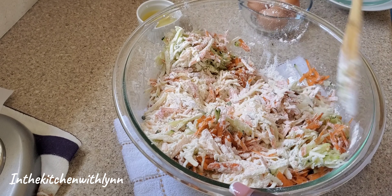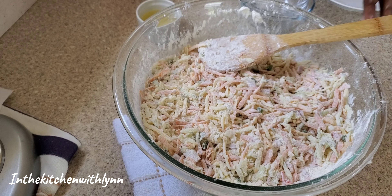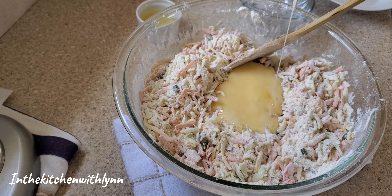I'm going to be listing all ingredients and measurements in the description box below. Mix it up well. In the middle I did beat the three eggs and then I'm going to pour them in.